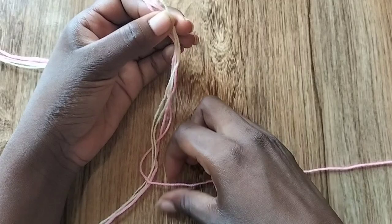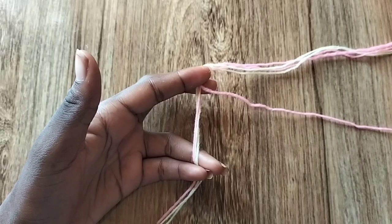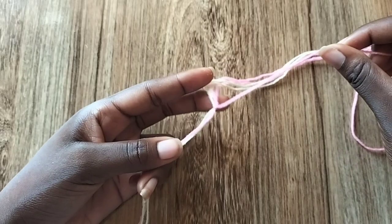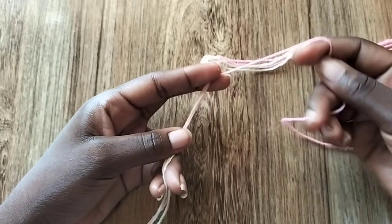I'm going to use the pink string to make backward forward knots over all the other strings together. A backward forward knot is like half a backward knot and half a forward knot. Half a backward knot is making a capital letter D and pulling the string through the hole and pulling up. A forward knot is making a four and pulling the string through the hole and up. I'm going to keep making backward forward knots until I get the size — about 1.25 inches, which is what I like my loop to be.